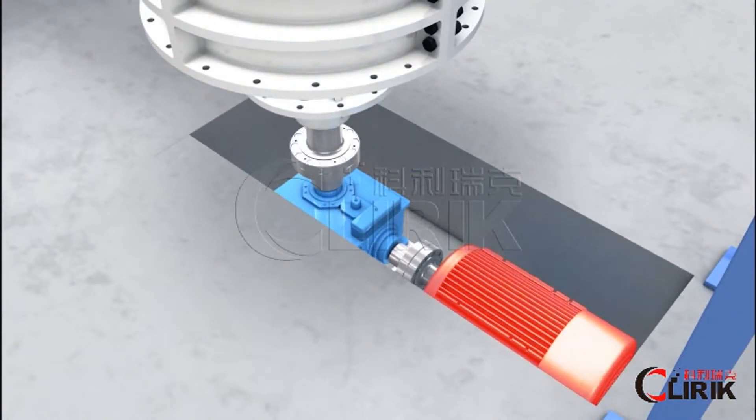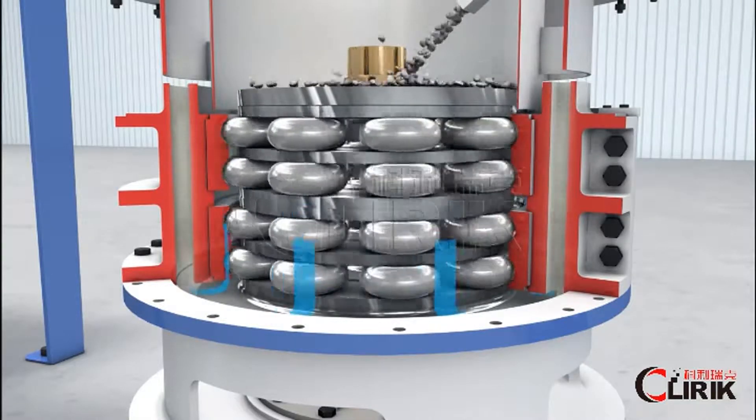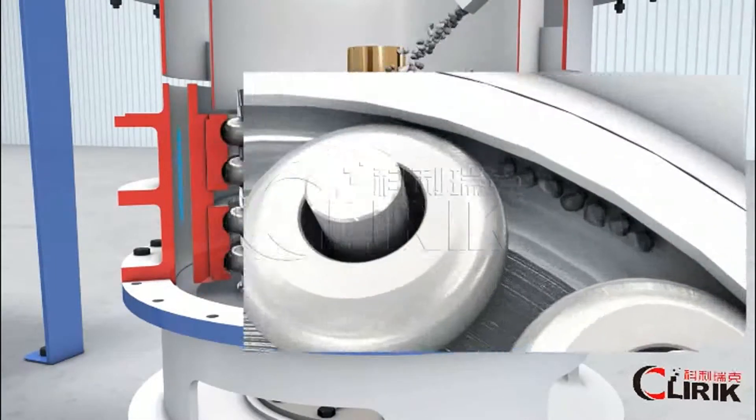The grinder connects with the reducer box. An internal plate turns around the middle axis, and the powders will be ground roller by roller, ring by ring, and fall down onto a lower turn plate.